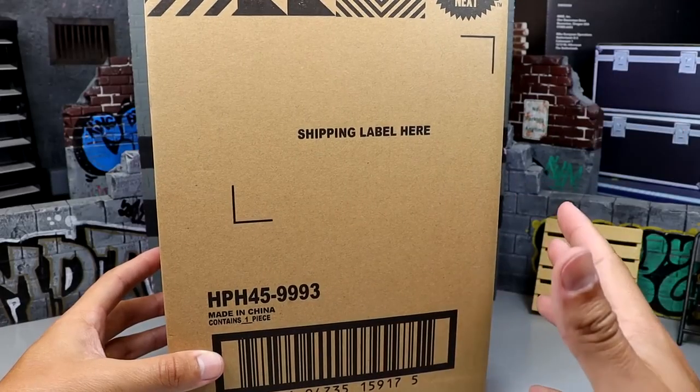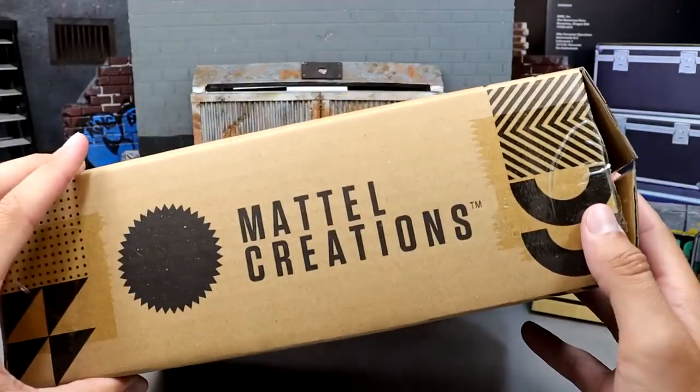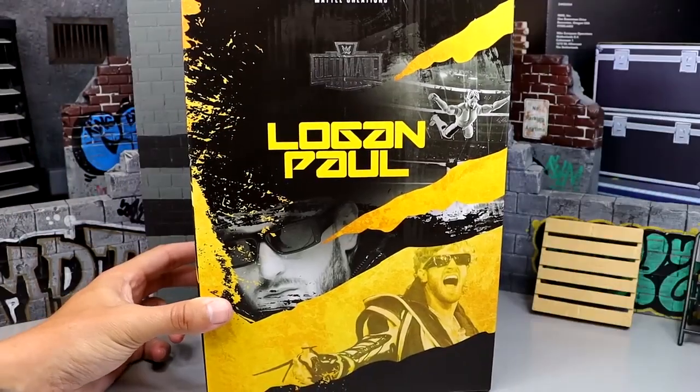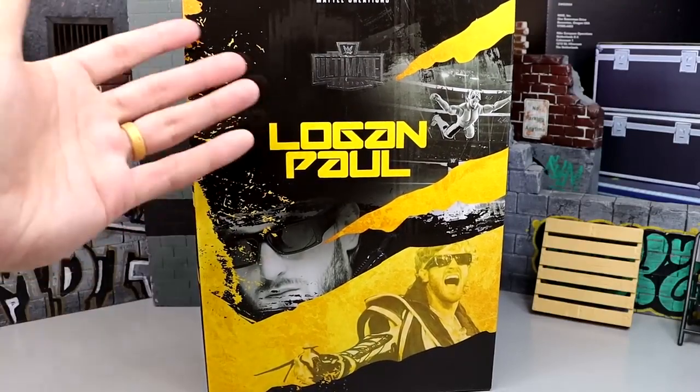Worth mentioning: when you get this figure from Mattel Creations, that box comes inside a shipper which is also branded Mattel Creations, and that shipper comes inside another box. So without further ado, let's crack open this box and take a look at the other box.